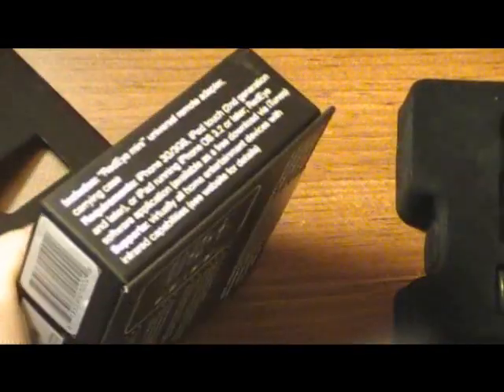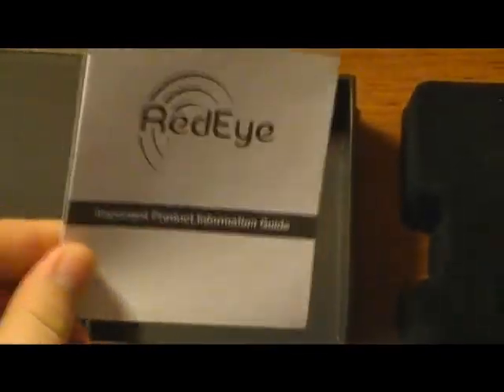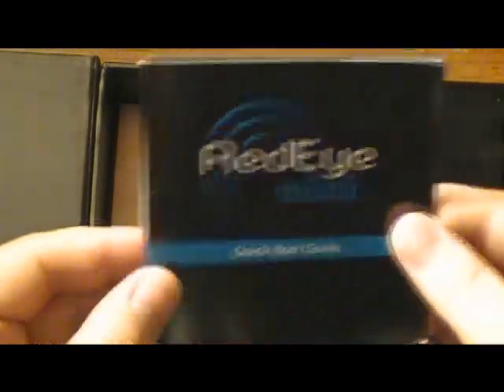Really nice packaging, guys. If you've ever had Beats by Dre from Monster, it's just as nice as that packaging. So you get your important product information guide and a quick start guide.